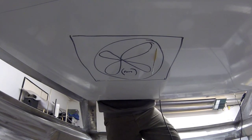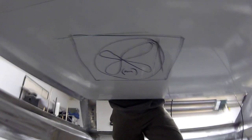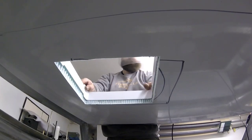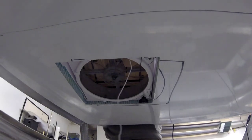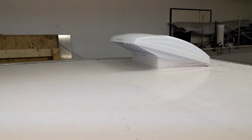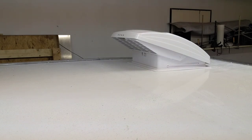In our last video we finished installing the floor and the ceiling panel. Since then I went ahead and cut out the opening for this powered roof vent. It's got a really nice thermostat-controlled fan and shrouded cover so it can run during the rain.